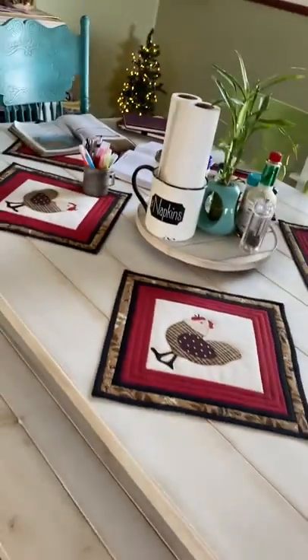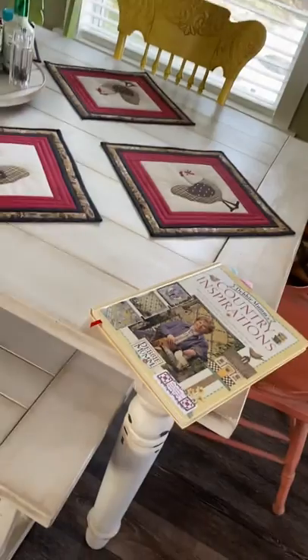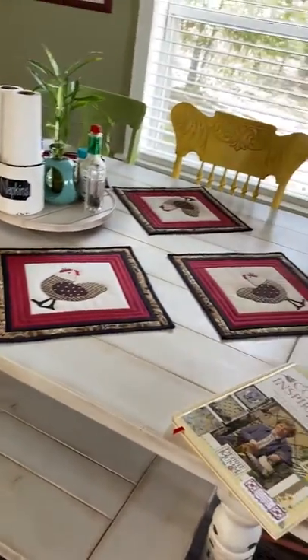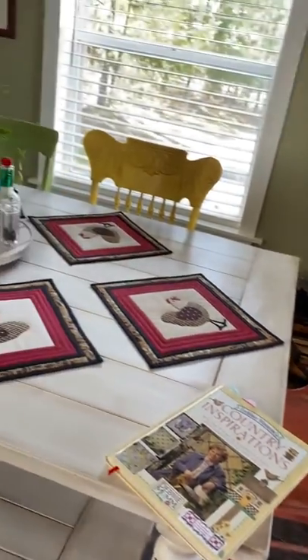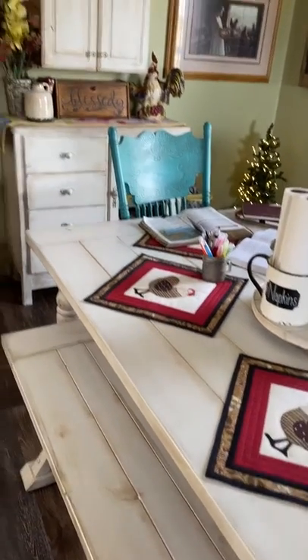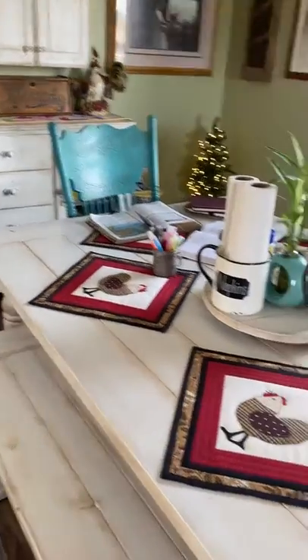Let me stand back a little bit so you can see — looks really neat. We made this table, by the way. My husband made the bench to match, and then I took the other chairs and just made them different colors — chalk painted them — and same for the table and the cabinets over there to match.